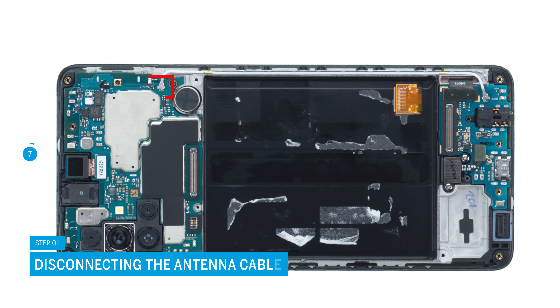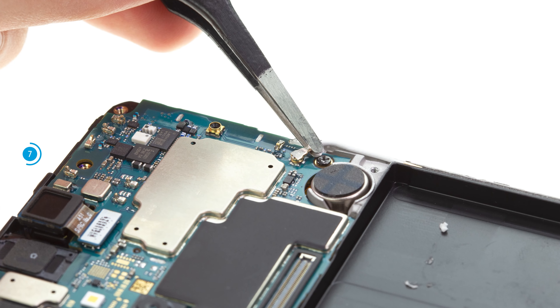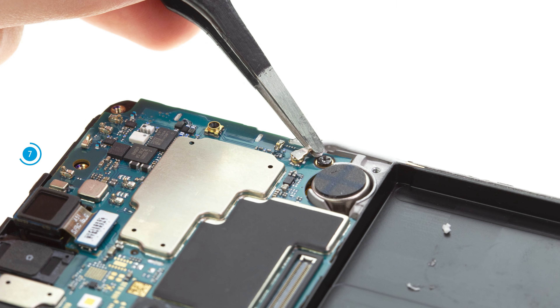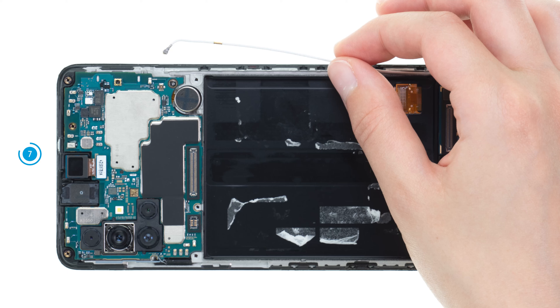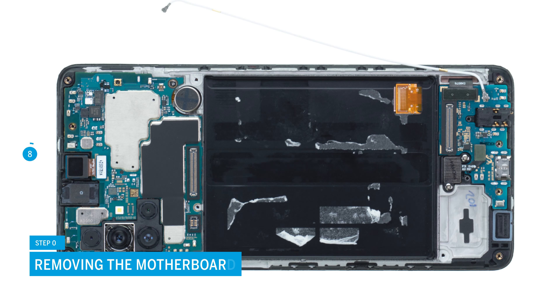In the next step, disconnect the antenna cable by carefully levering its small metal connector off the motherboard with tweezers. Then pull it out of its guide in the case frame. After that, you can remove the motherboard. Loosen the single Phillips screw and take it out of the device.